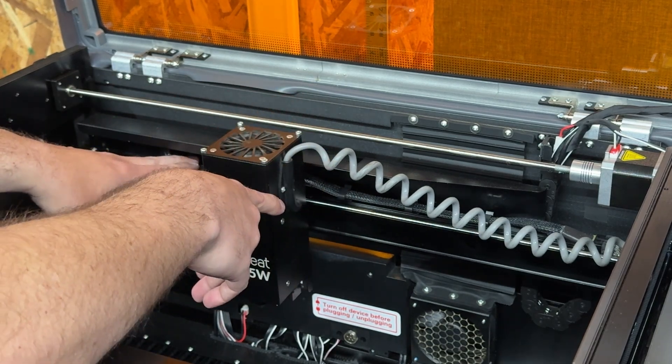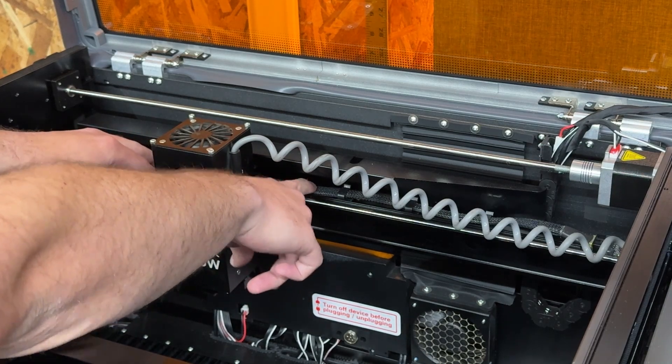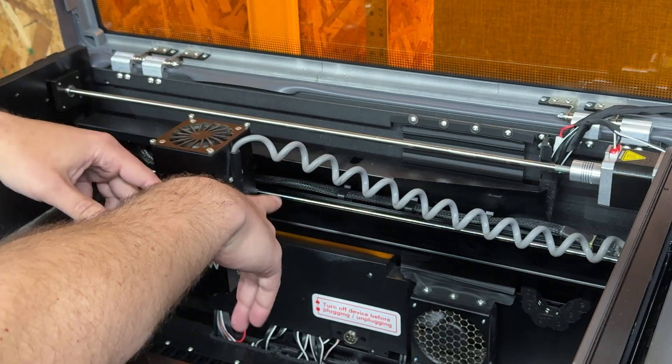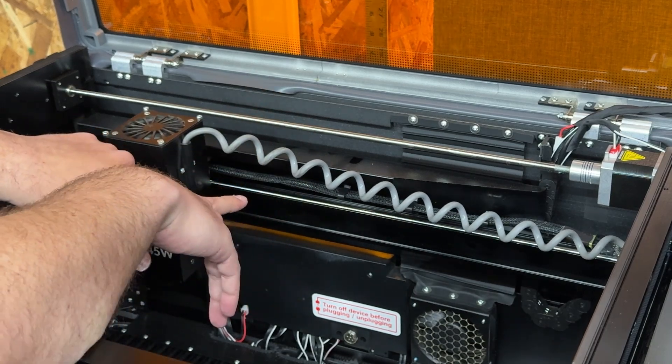I'm going to stop there so I don't hurt my machine, but you can either try and work this back and forth and make it more flexible — and that may work for you for a little bit — but ultimately you kind of want to do something with this, whether it's taping it down or, in our case with John and I, we created this little guard.